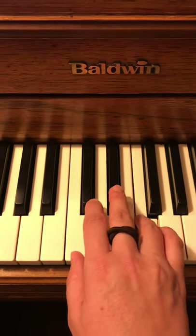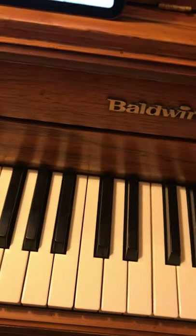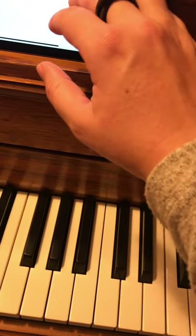All right, and then the last line is the same again. Let's just go with that.